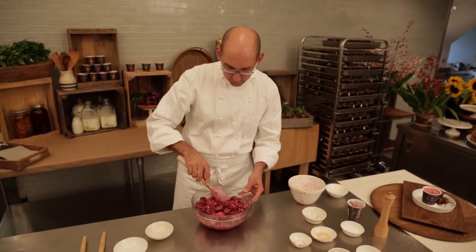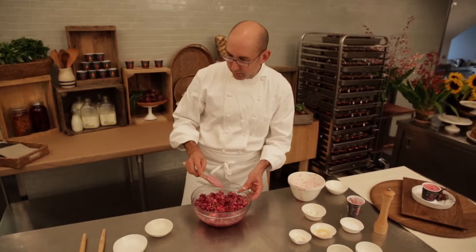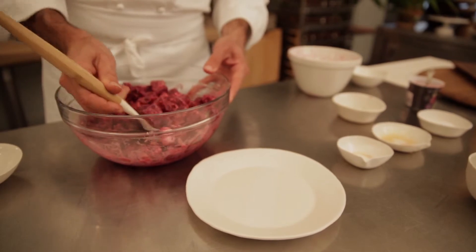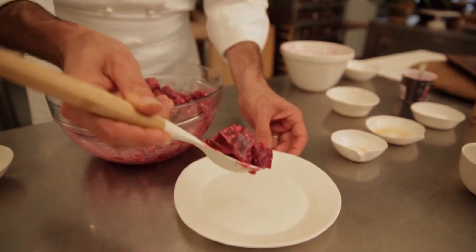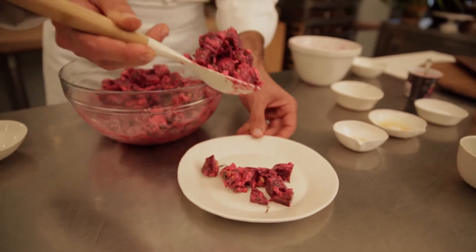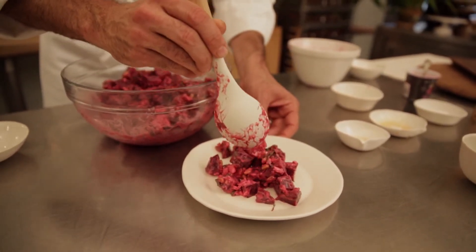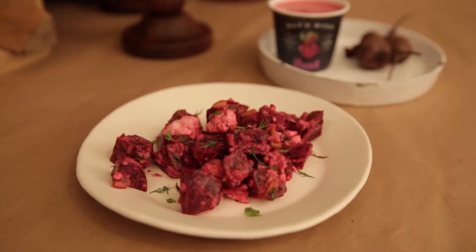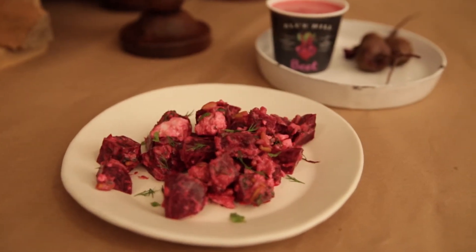So once we've stirred all those beets together with the pine nuts, the feta, and the other ingredients, it's time to serve some of the salad. The combination of beets and yogurt is nothing new for us at Blue Hill. The addition of feta cheese and some toasted pine nuts, the sweetness of the honey — the beet yogurt in particular is great because you're getting extra beet flavor in there as well. It all works together to make a fantastic salad.